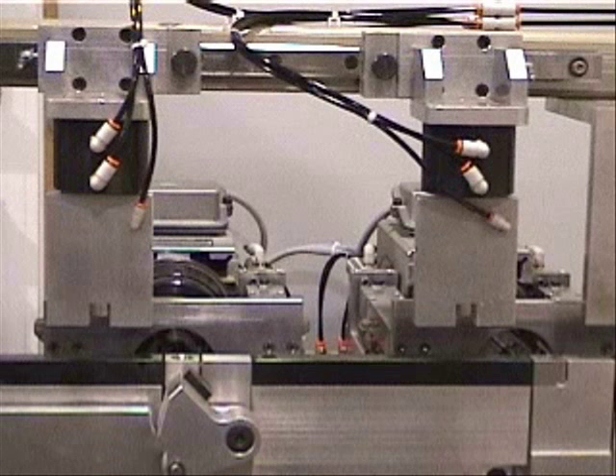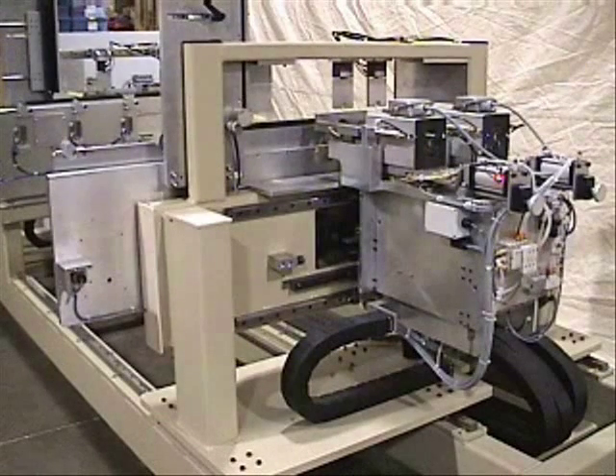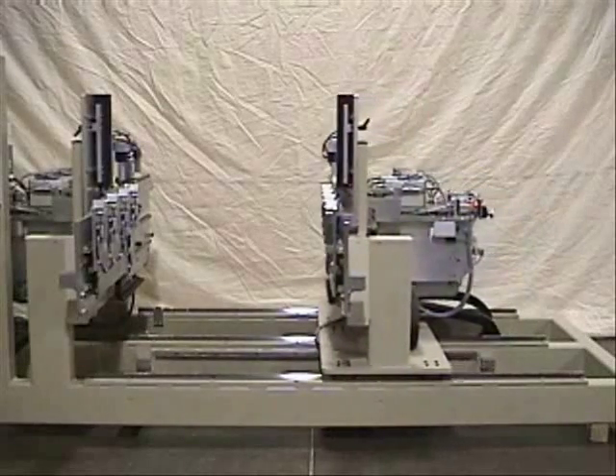The hold-down clamps incorporate a chip blower so that the fence locations are always clean. This view shows the traversing side of the machine. All movement is CNC-controlled for accuracy and speed of setup. This shows the traversing side of the machine moving to position.